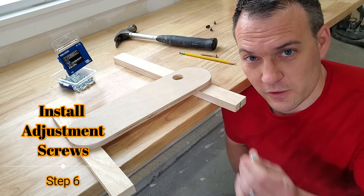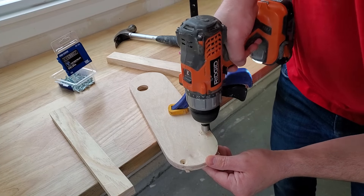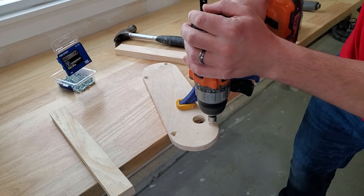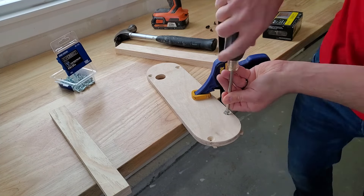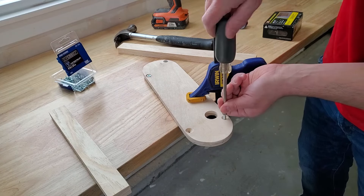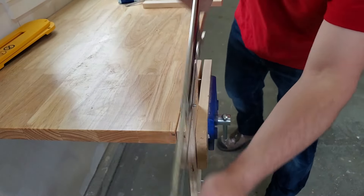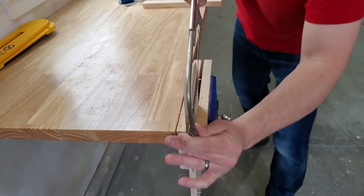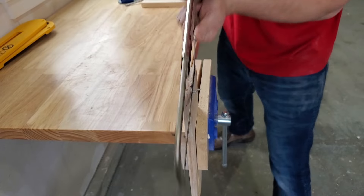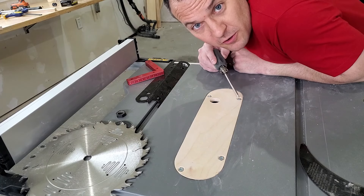Now I'm going to drill some countersunk holes for the adjustment screws. I'm going to use my leveling screws to make sure everything's level before I go any further.